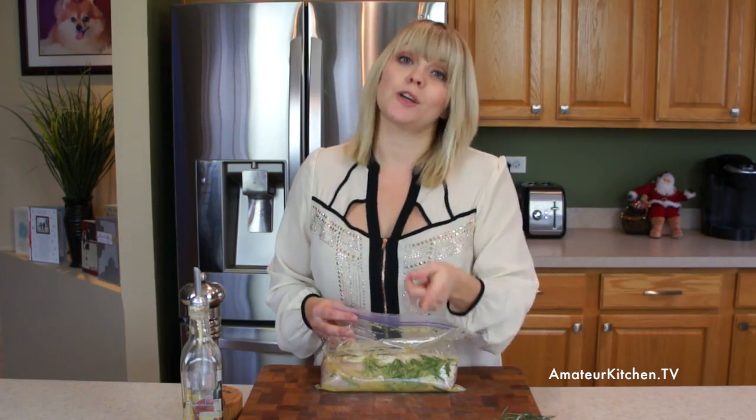I like to take it out 30 minutes before I start cooking it and put it on the counter top. That way it cooks really evenly and nicely. All we have to do right now is head over to the stove and start browning it and baking it and then we're going to try it.